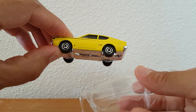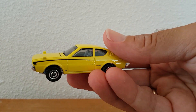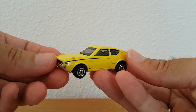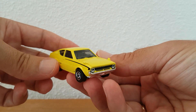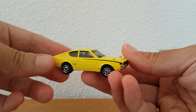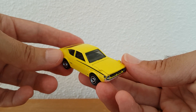Let's free it out of the packaging. And there you have it — it's a beautiful car. The Mitsubishi Celeste Lancer, and it's from 1975. So it's a classic car.